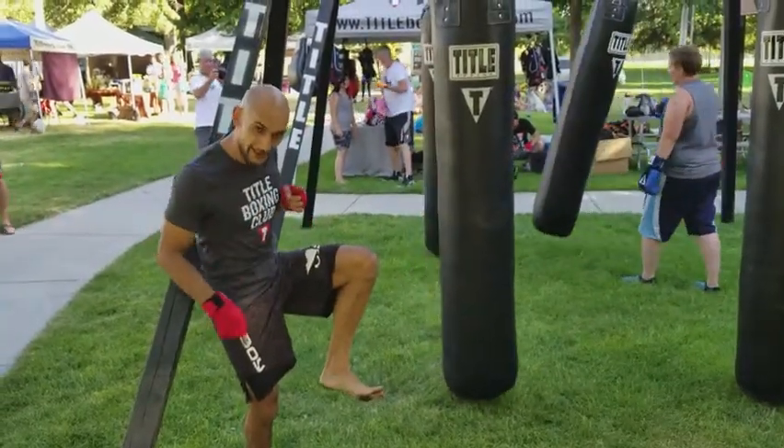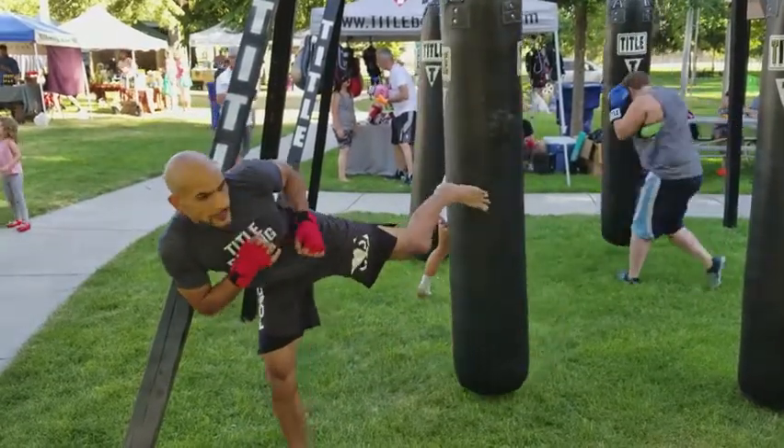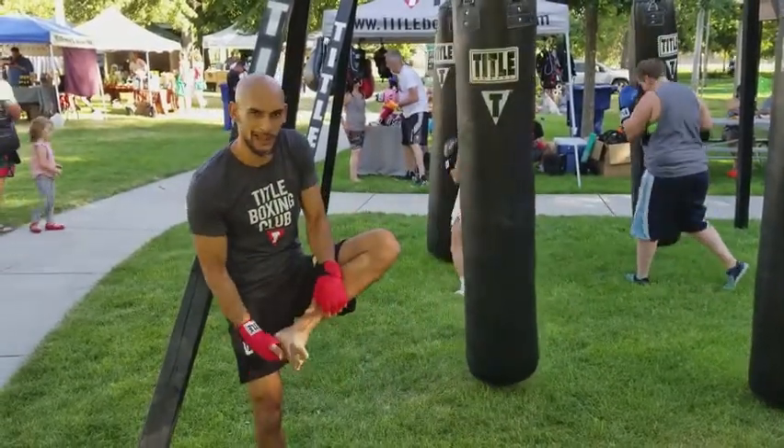The key is the foot on the ground. Rotate. Rotate. Here is the heel, or the blade of the foot.